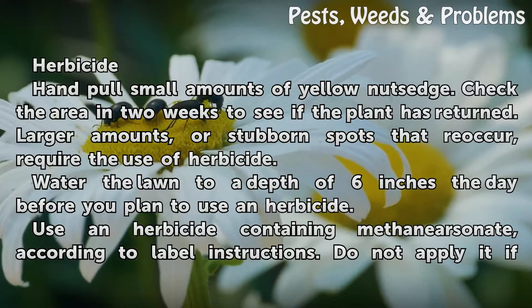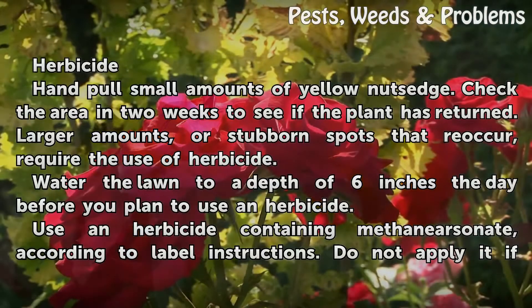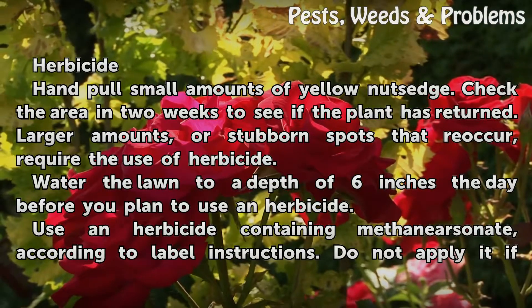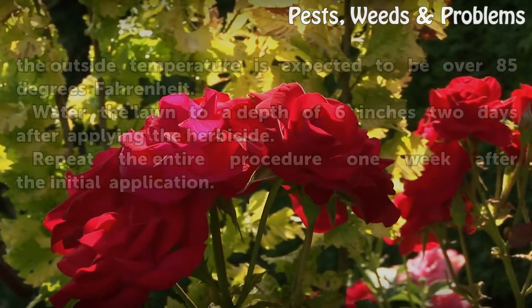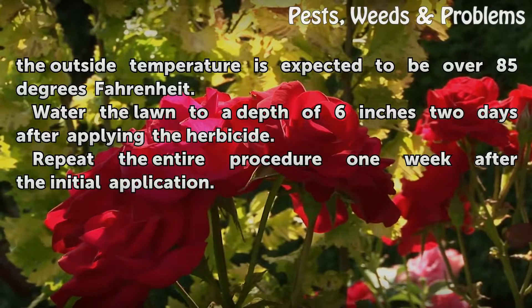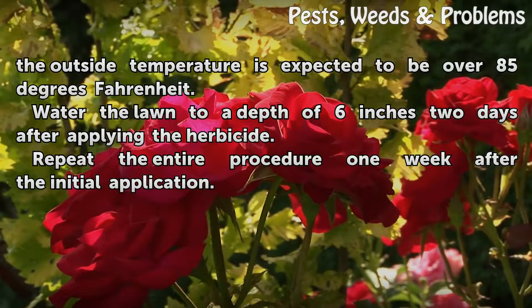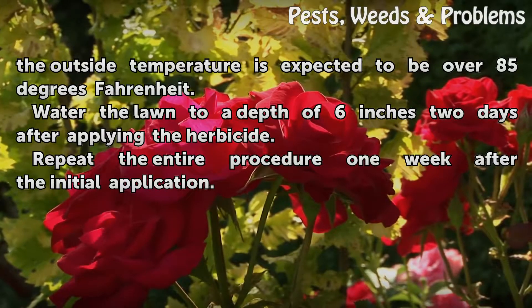Water the lawn to a depth of six inches the day before you plan to use an herbicide. Use an herbicide containing methane irisinate according to label instructions. Do not apply it if the outside temperature is expected to be over 85 degrees Fahrenheit. Water the lawn to a depth of six inches two days after applying the herbicide.